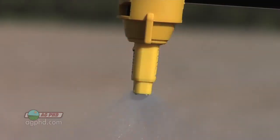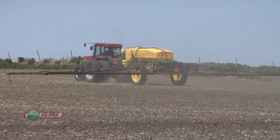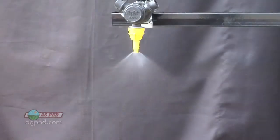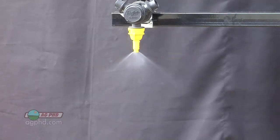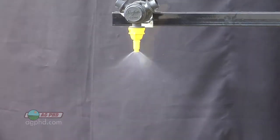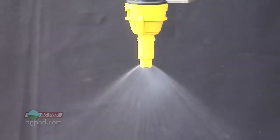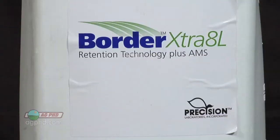The problem is farmers are sacrificing control when they switch to nozzles with bigger droplets. They are making a conscious choice that they care more about a neighbor's property than about their product working in their field. Those nozzles don't work nearly as well on weed control as flat fan tips, which produce smaller droplets and get better coverage on weeds.